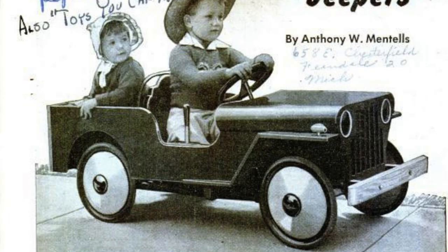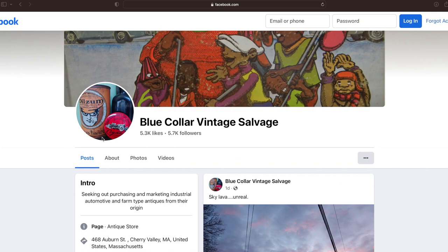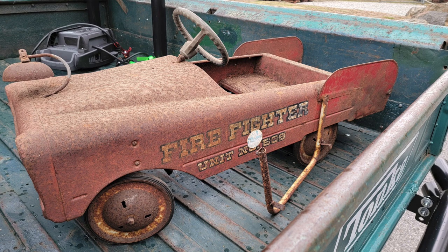Went to a bunch of antique shops, started looking around online, looking at different things and I came across this. This is a 1960s AMF fire truck pedal car that we found at Blue Collar Vintage Salvage in Cherry Valley, Massachusetts. Some kid back in the 60s or 70s was pedaling around on this in his driveway having a blast with it.